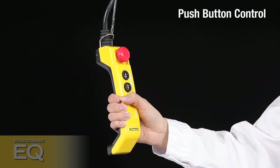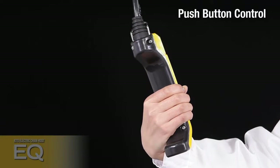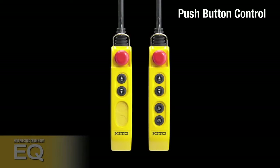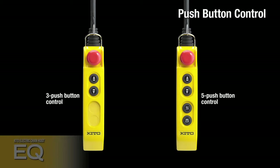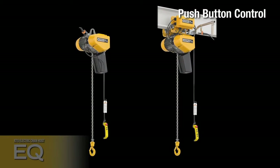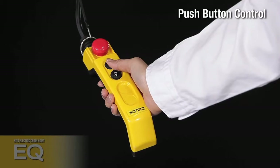The push button switches exclusively developed for EQ are designed by KITO and are comfortable to the hand, designed with ergonomics in mind. The push button switches provide easy touch control with reduced actuation pressure and clear, easy-to-feel operation points.